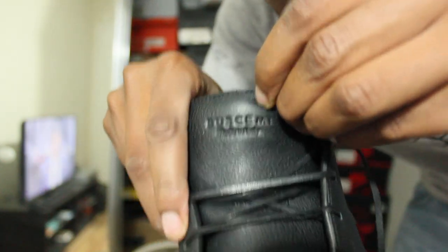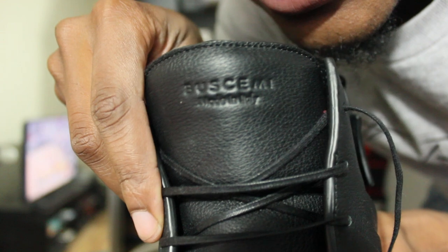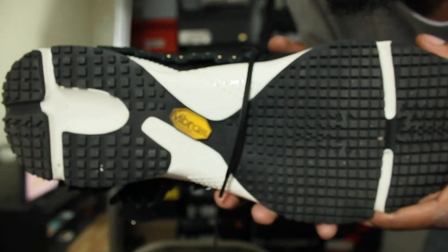Black, black. Buscemi in all-black engraved into the tongue and made in Italy underneath. The bottom has Vibram with hints of black and white.